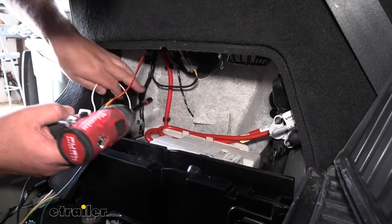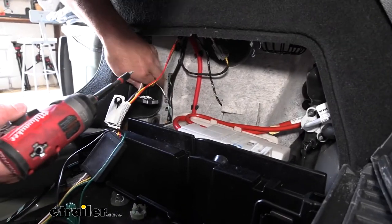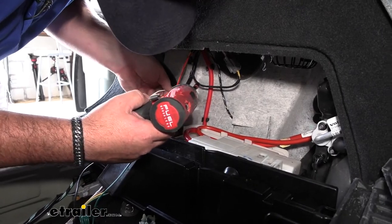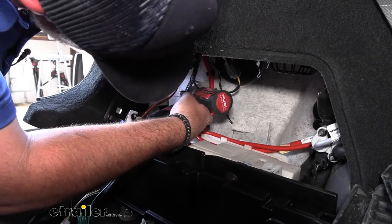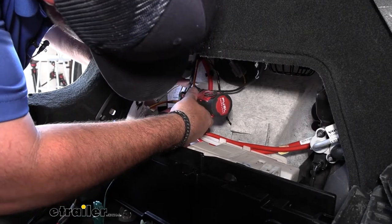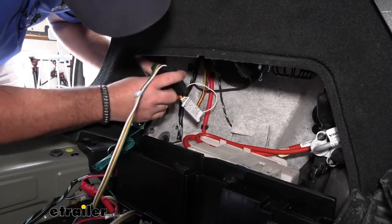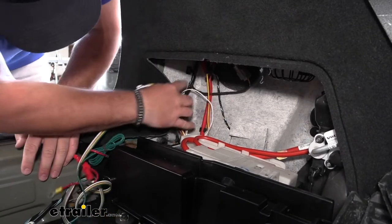We're going to take our self-tapper and our ground wire, which is the white wire coming from our converter box. We need to make sure it mounts to a metal surface — I'm going to put it right there where that wiring is clipped in. Then I'm going to take my converter box and zip tie it right to this factory wiring.